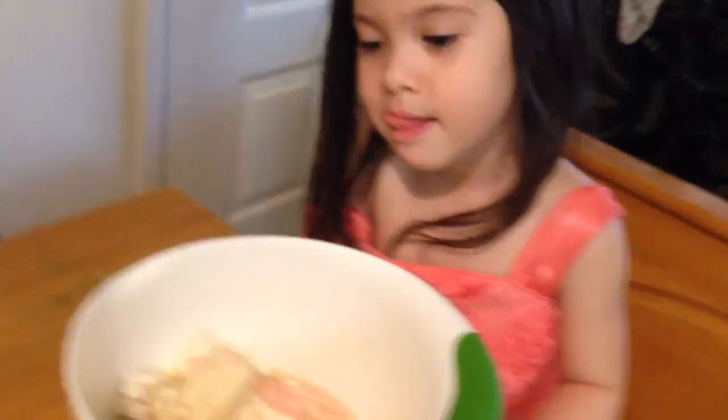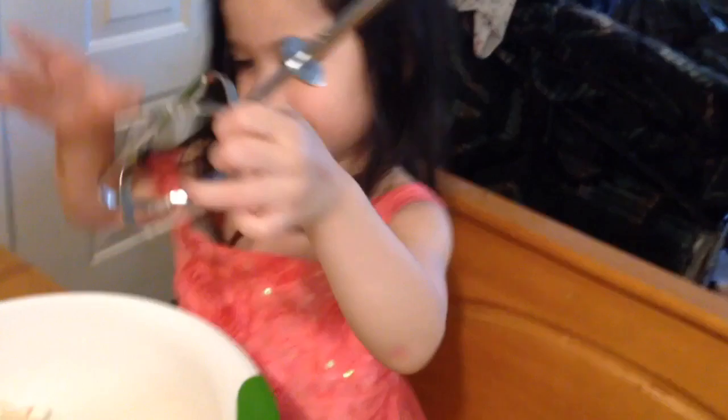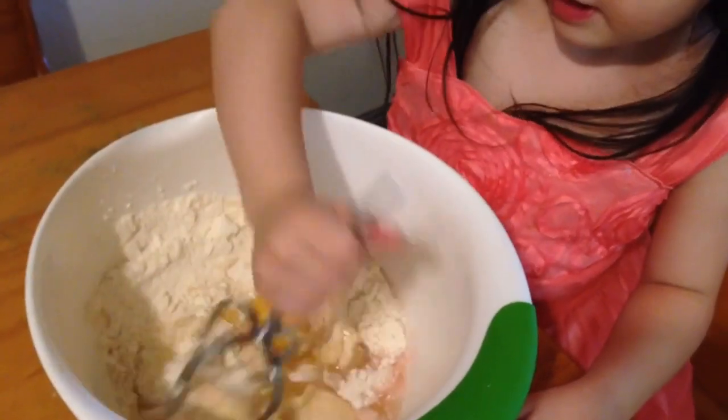Next we're going to mix everything together and we don't have a whisk so we're going to use this little mixing thing. Can I mix? And it's supposed to turn pink. Yeah, go ahead. Mix it.